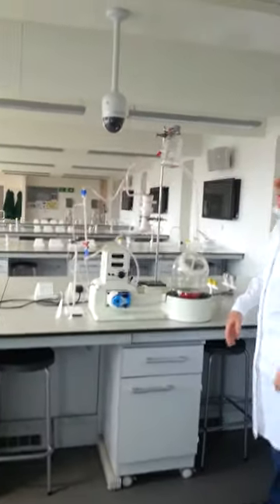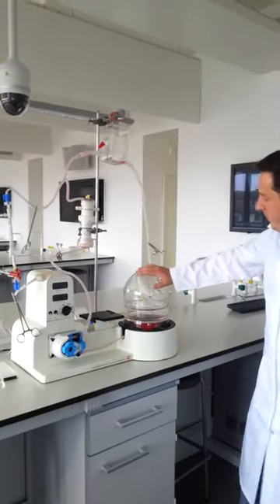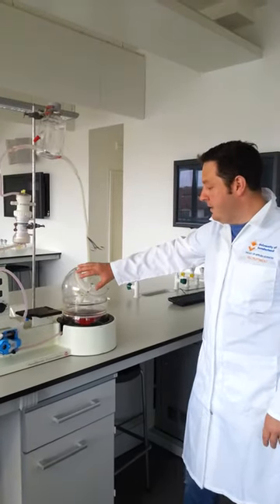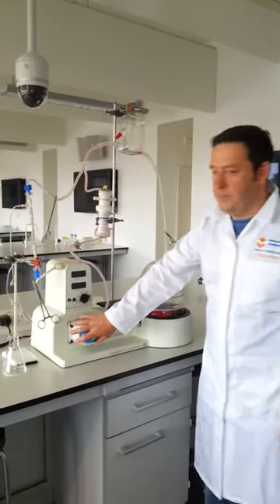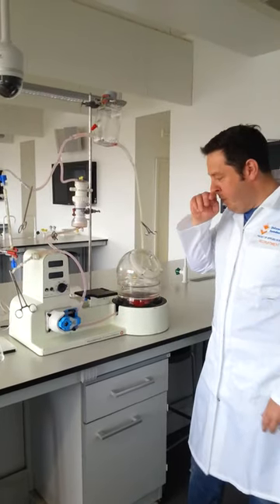This is our heart circulation system. We have a ball here that the heart will be placed in. This is basically a pump that helps assist the heart in pumping.